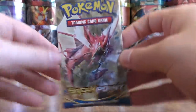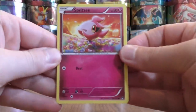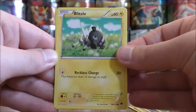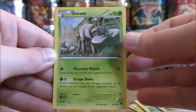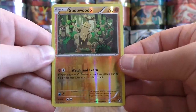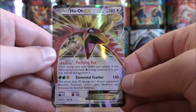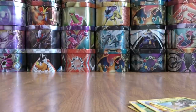Next pack: Spritzy to start, Shinx, Honedge, Pancham, Blitzel, Puzzle of Time, Bursting Balloon, Durant, Reverse Hollow of a Pseudo Widow — another good card, pulled a couple of these now, this is an uncommon — and the final card is a Ho-Oh EX. This card isn't particularly popular, but I am a big fan of Ho-Oh, a second generation Pokemon. Set that one aside — two regular EX pulls so far.